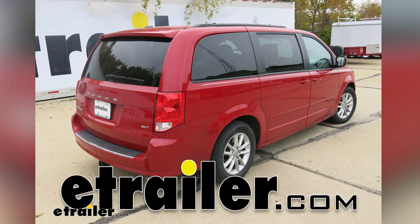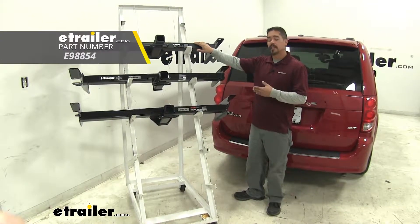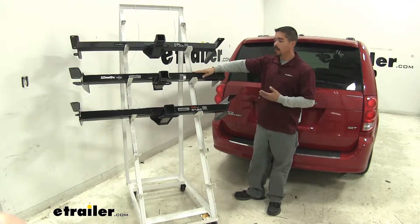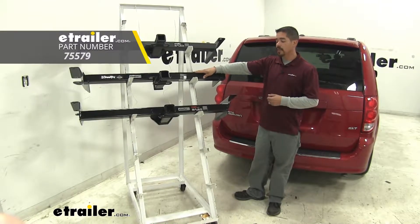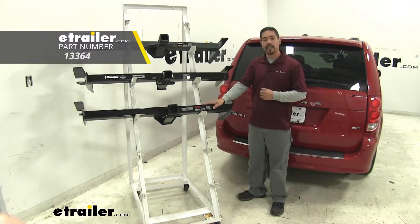Today we're going to be taking a look at the best hitch options for your 2010 Dodge Grand Caravan. Up top here we're going to have our eTrailer hitch, which is going to be a Class 3. Right below that we'll have our Draw-Tite, also a Class 3, and then finally at the bottom we'll have our Curt, again a Class 3 hitch.